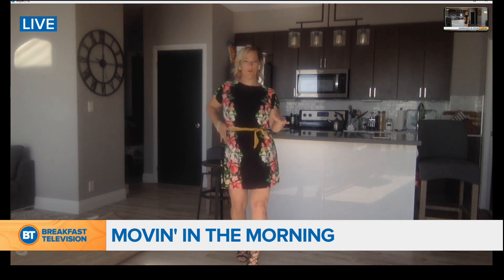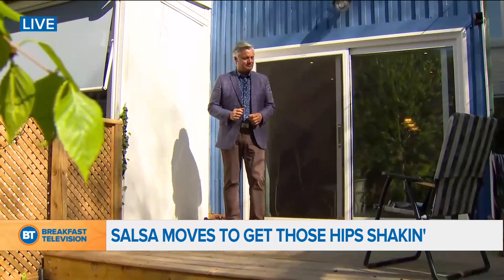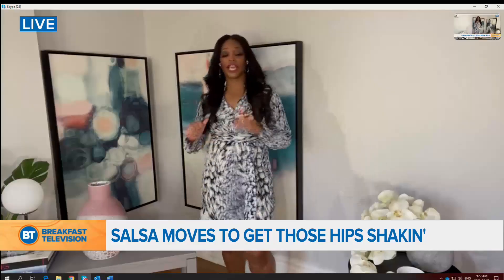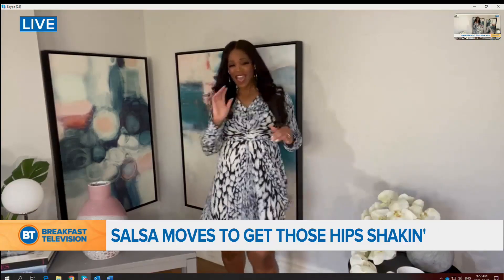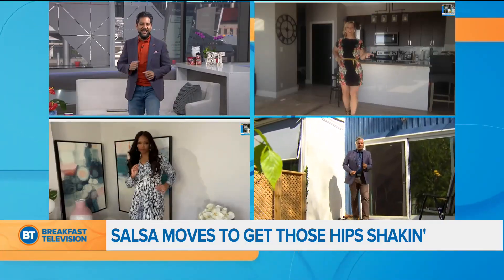Forward on your left. Excellent. Yes. Get those hips moving. Shake it. Yeah, get loose. Get loose, Roger. There you go, Trace. Wow. Yes. Dance all that stress away. Yeah, excellent.